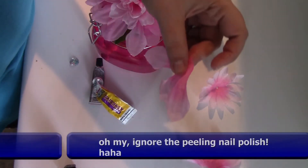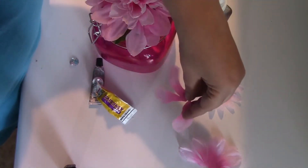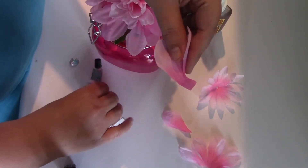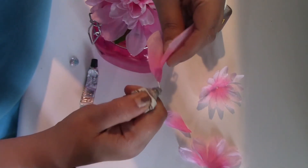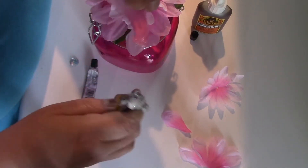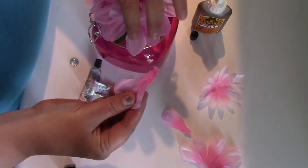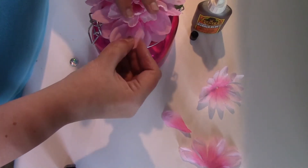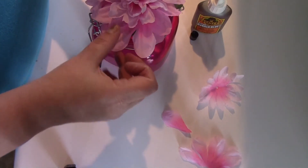So just take the petals that you cut apart — cut off whatever you want. I'm going to use a couple of them. I'm using something similar to E6000 since I was putting it on glass, and I'm just going to go right in here and poke more petals in there. That'll give it just a little bit more thickness.